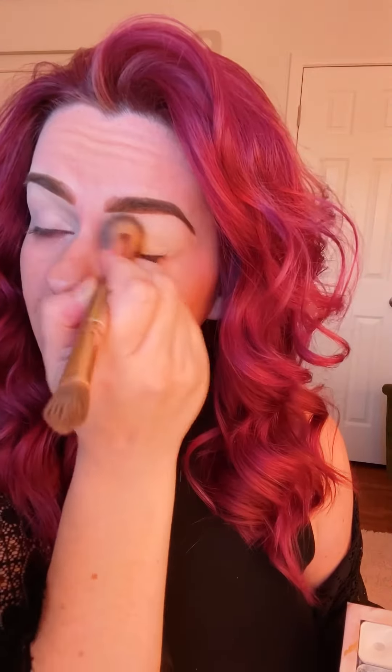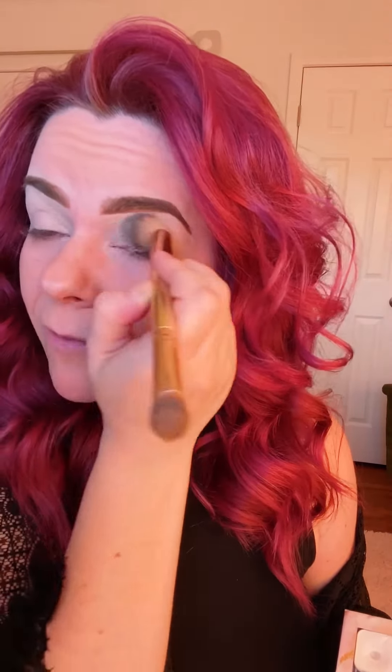It's important to use an eyeshadow base — this is my eyeshadow base. I have a hard time finding an eyeshadow primer that I love. I don't love using concealer or foundation on my eyes because I feel like it just makes your eyeshadow look really dry and can look really patchy. This doesn't do that.